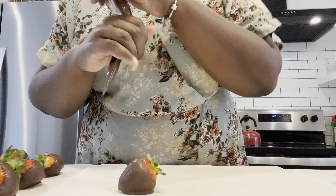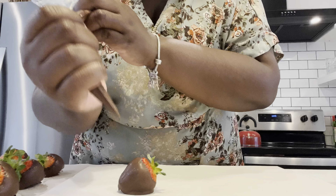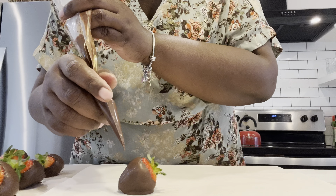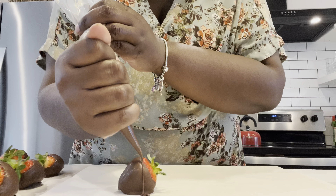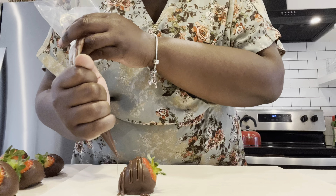Here is my favorite way to decorate — it's probably also the easiest, but it just looks the best to me. If you have a piping bag, you can use that and just put a couple of spoonfuls of chocolate in your piping bag, but you can also do this with the back of a spoon as well. All you want to do is get some lines going back and forth across your strawberry.